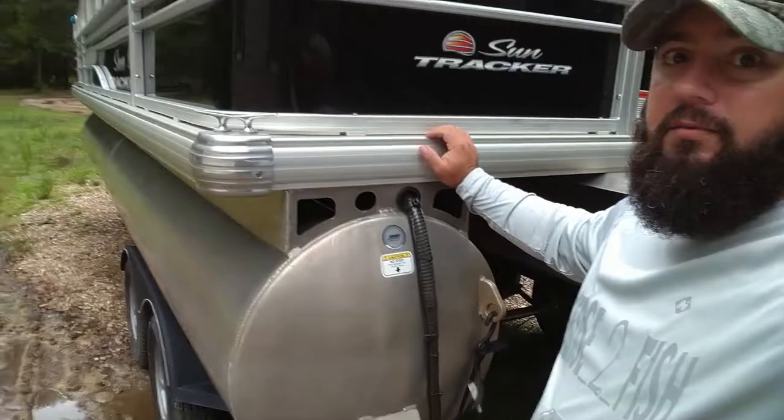I'm finally getting a reading at speed. This is a 2019 SunTracker pontoon boat, 20 foot, with the 90 horsepower Mercury. It doesn't go the fastest — 25 to 28 miles an hour; if I'm by myself I can push about 30. But I'm getting depth readings at speed, and I'll show you what I did so you can do it too.